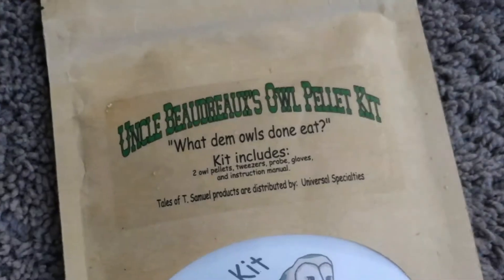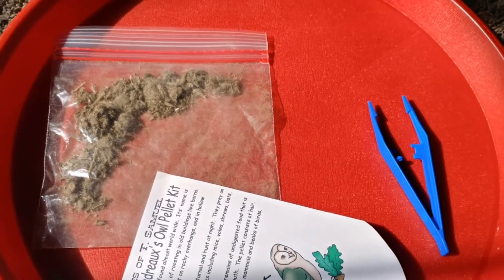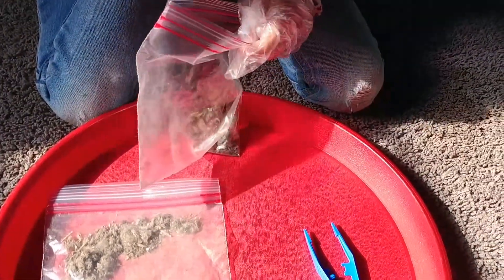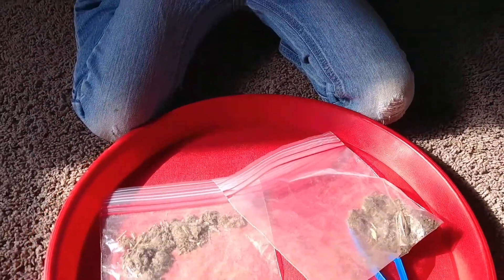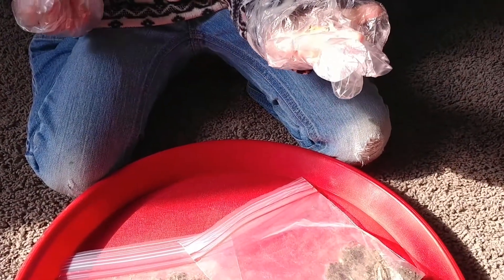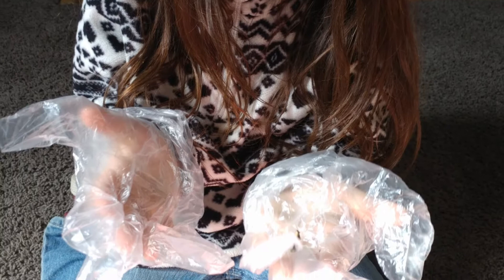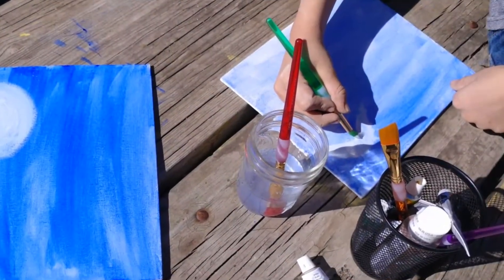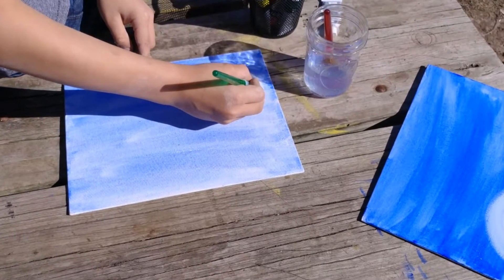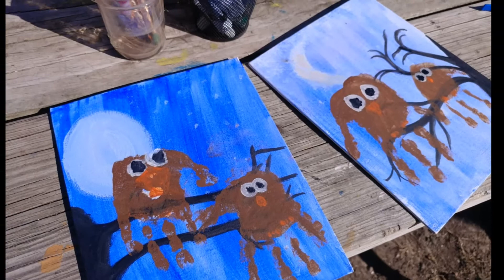For science we ordered owl pellets to dissect. We didn't do them last year like I had planned, so this year we definitely did it. I put them in a Ziploc bag so they could break them up more easily, then my daughter was able to take them out with her little gloves and put the little bones together as skeletons. There were so many bones and it's so hard to put together, but they enjoyed it most of all — just being able to see those little bones — and we were able to tie it back into the movie we had seen. As a little handicraft we painted a picture. I've been trying to do little mementos of every book so whenever that book comes back up we can put it out with our nature table.